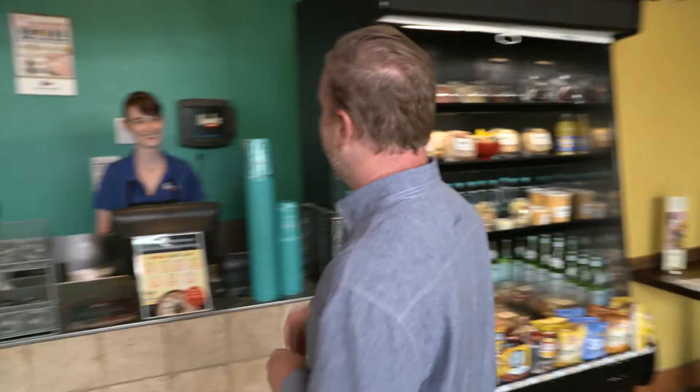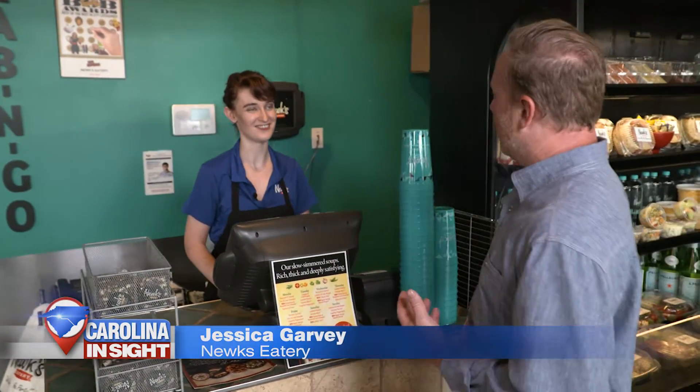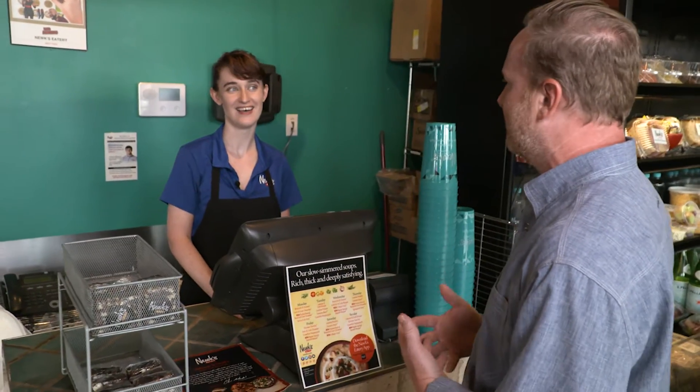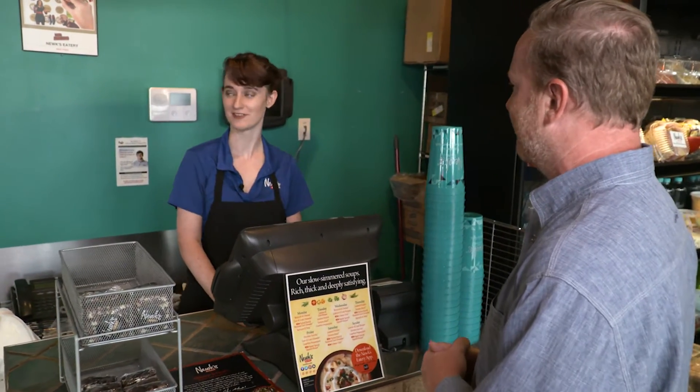Hey guys, it's Maney from KISS 95.1 and I'm at my favorite restaurant, Nukes in Blakeney. I love eating the Nukes Q and I love the chicken salad sandwich. Our friend Jessica is here — hi Jessica. Hey Maney, how are you? Good to see you. I'm starving, I want the sandwiches and I understand you're going to show us how you make the beautiful Nukes Q and the awesome chicken salad sandwich. Absolutely, right this way.